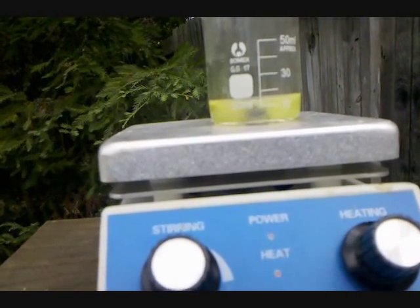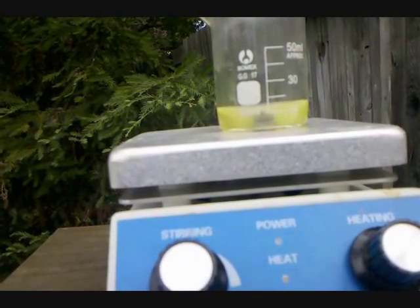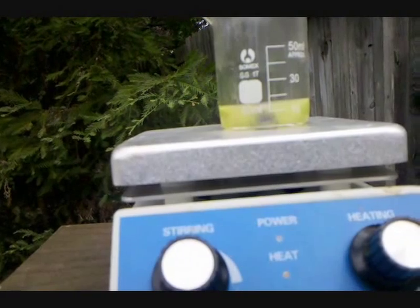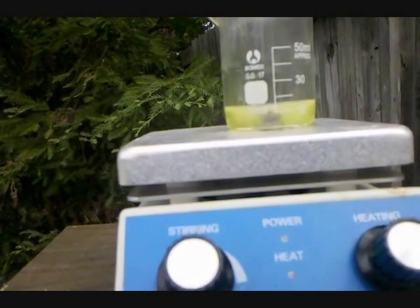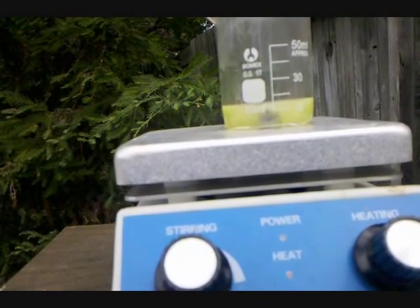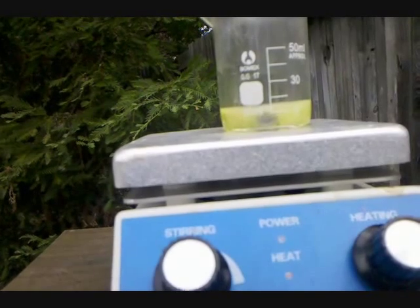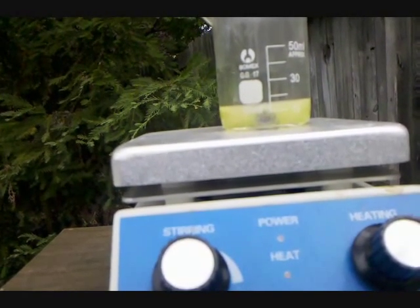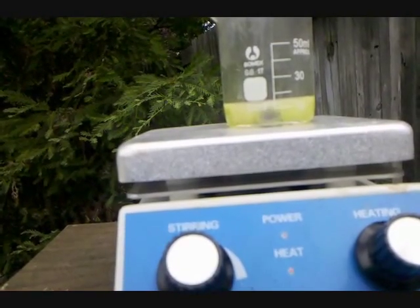Once the Bismuth fully comes to a stop on bubbling, I'm going to take it out and precipitate out Bismuth Oxide with Sodium Hydroxide. Similar to the way that Silver Nitrate reacts with Sodium Hydroxide to form Silver Oxide, Bismuth Nitrate reacts with Sodium Hydroxide to form Bismuth Oxide. So I'm going to prepare a solution of rather strong Sodium Hydroxide, and add it to the beaker.